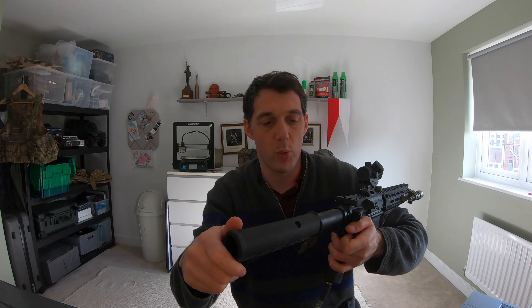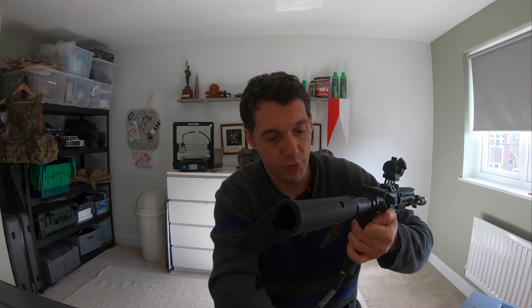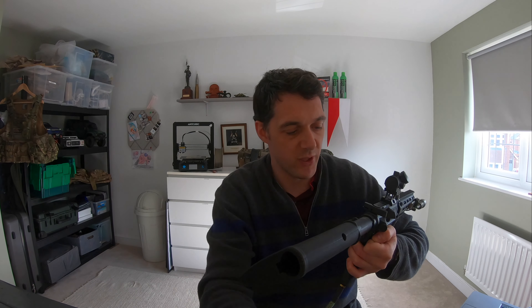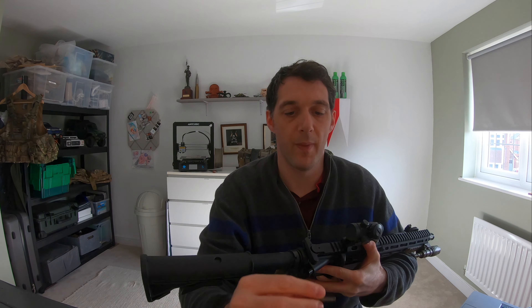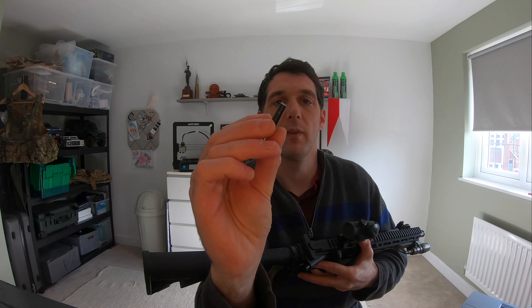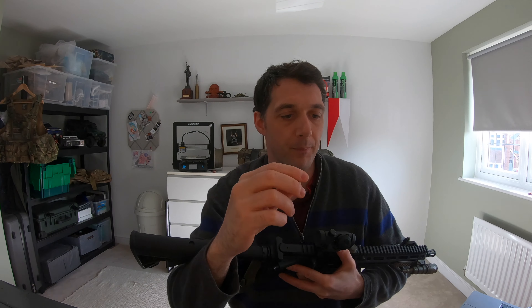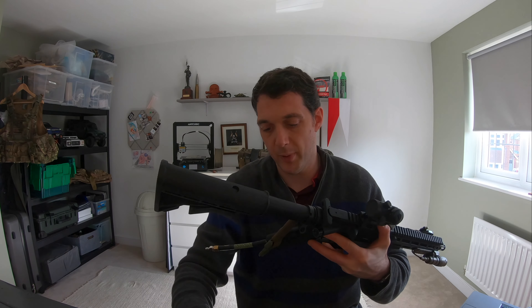All you do to get the bits out is twist the buttstock, and by twisting the buttstock what will happen is these two little things will pop out — a little pin and a spring. Once they're popped out you can then look at removing the pin. They're basically tension pins and they slide inside the pin into two little recesses, so when it's fully inserted it clicks into place, and when it's fully released it holds the out position to stop the pin dropping out on the floor.